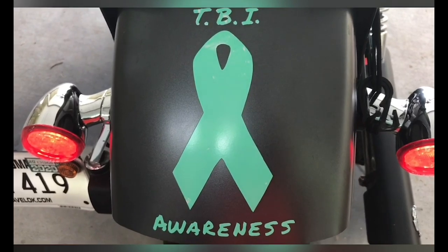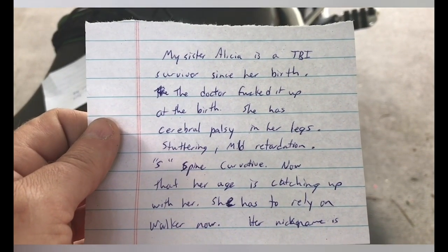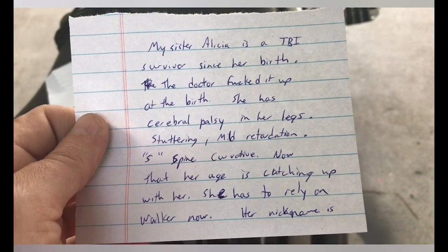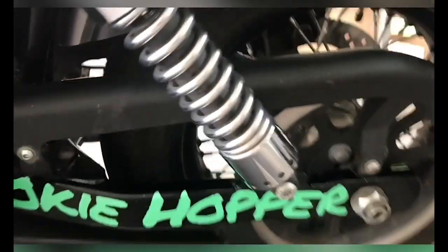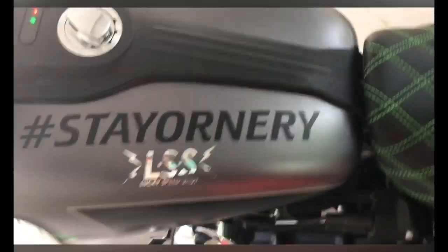Here is the TBI awareness. My sister Alicia is a TBI survivor since birth — the doctors made a mistake at birth and she has cerebral palsy in her legs, stuttering, mild cognitive disability, spinal curvature, and now that her age is catching up with her she has to rely on a walker. Her nickname is Hopper — hence my road name, Oaky Hopper.